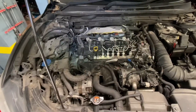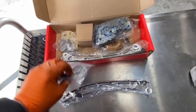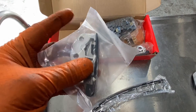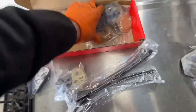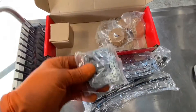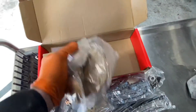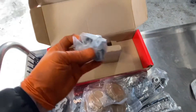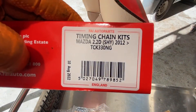Here's our timing chain kit. There's the little guide that's broken - I'd suggest it's one of the bolts off of that that got lobbed and the sleeve has gone. There's the tensioner, the main engine timing chain, the oil pump timing chain, a couple of pulleys and gears, and the main engine timing chain tensioner.